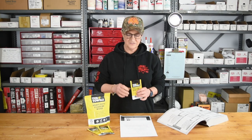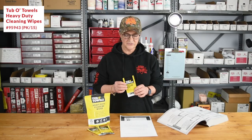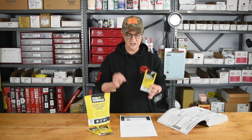Our next featured item this month is from Tub of Towels — these are individually wrapped cleaning wipes. They do make a tub of towels, but we like these because they're so convenient. These are made for maintenance professionals and they pack a powerful punch when it comes to cleaning up grease, tar, ink.